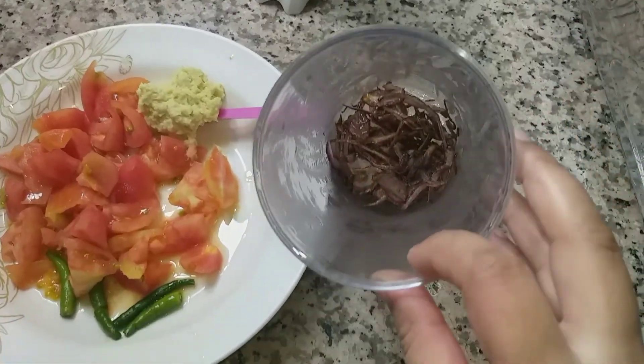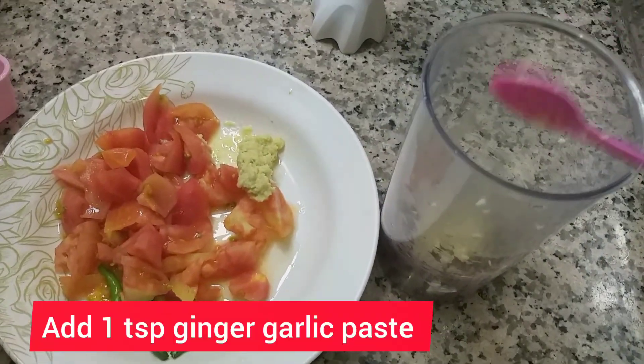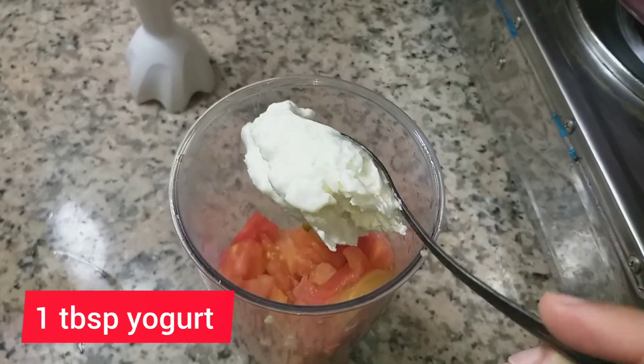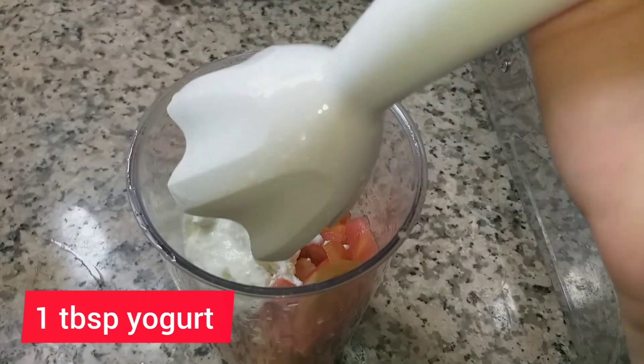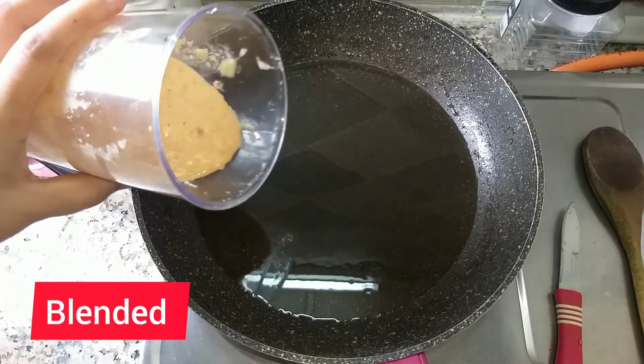We will put it in the jug and blend it. Add 1 teaspoon of ginger and garlic paste. Add 2 chopped tomatoes and 1 tablespoon. Now we will put it in the same pot.